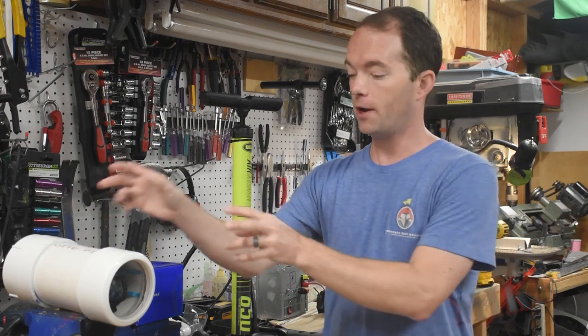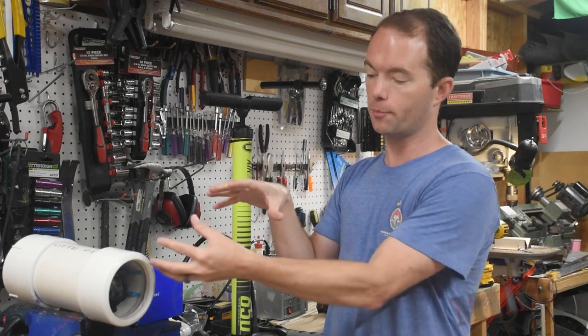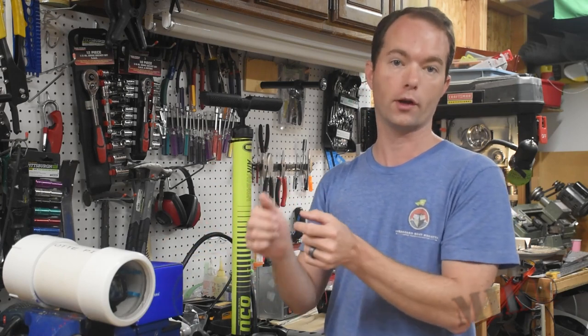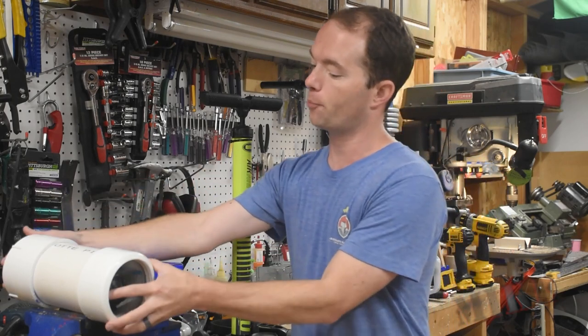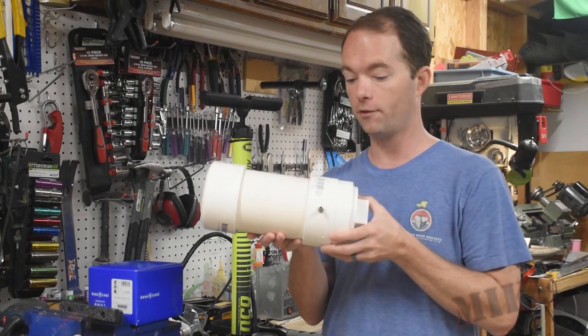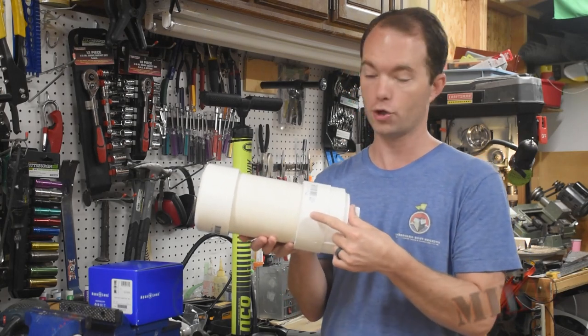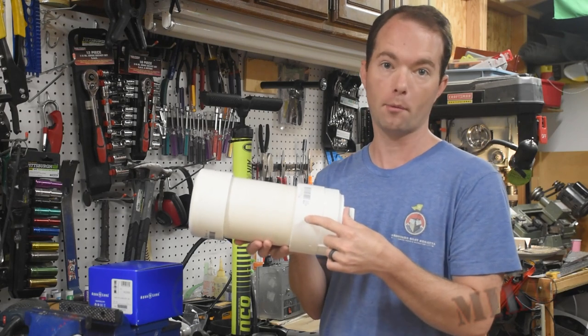I haven't added servos internally yet. I want to build a little package that the computer clips into with two servos so I can control the computer while it's under pressure — that will be a separate project. Here is my hyperbaric chamber. Of course, I could also put a vacuum on this and make it a hypobaric chamber should I want to, and yes, I probably do.